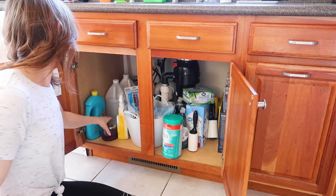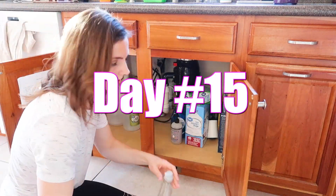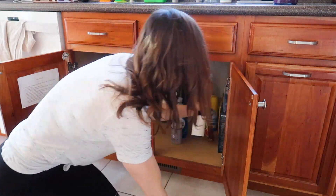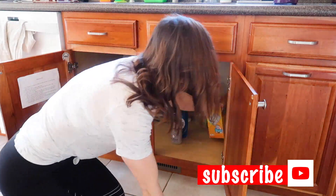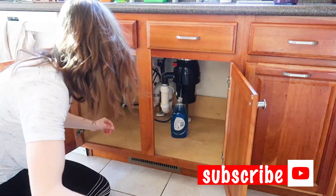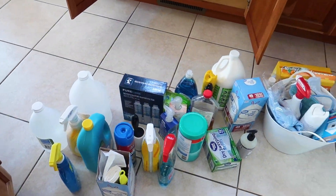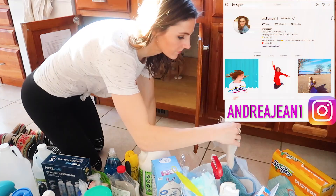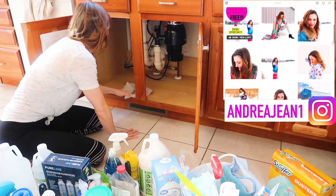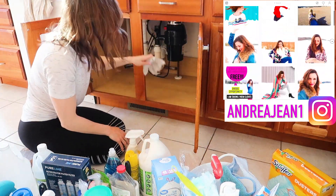Welcome back everybody to day 15 of this 30-day spring cleaning challenge, so glad that you could join me here today. The first thing we're going to do is clean out the under-sink area with all of the chemicals and household cleaning supplies. It's about time I do this and really get a hands-on look at all the junk that's under there. One of my goals is to try to use up all the supplies that I have, so pulling them all out and cleaning them up is really going to give me a good idea of what I have left to use up.